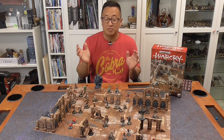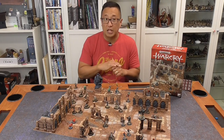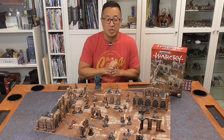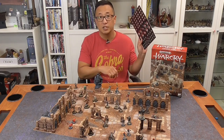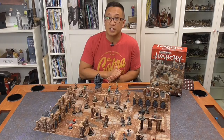There you have it — that's how you paint the set really quickly and get it on your table so you can play your next game of Warcry. If you like this video and make a comment below, I'll be drawing one of the random folks commenting to send them the token sheet via mail. Please subscribe and we'll see you next time.